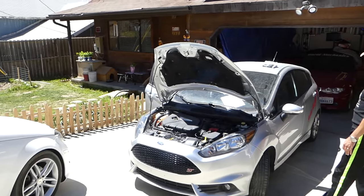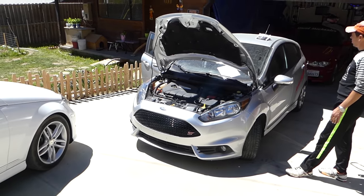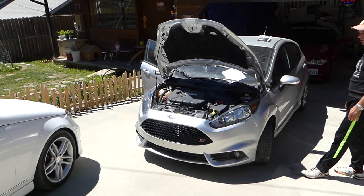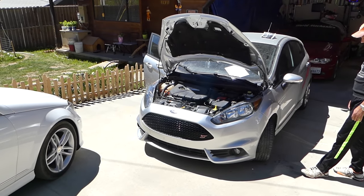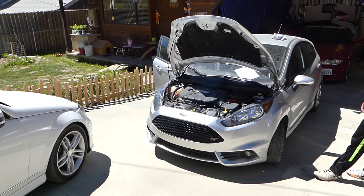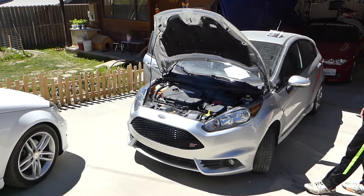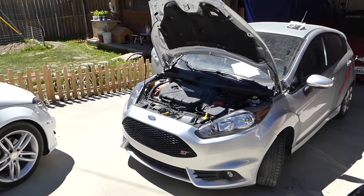Hey guys, welcome back to Repair Guys. In today's video, we will show you the fuses that correspond to the radiator fan on Ford Fiesta MK7, generation 2017-2018. This particular one is a 2015 ST. If your radiator fan doesn't work, check out the fuses and relays first — that's what we'll be showing you. We have more than 200 videos taking the whole car apart, so please subscribe. If you need anything, let us know.